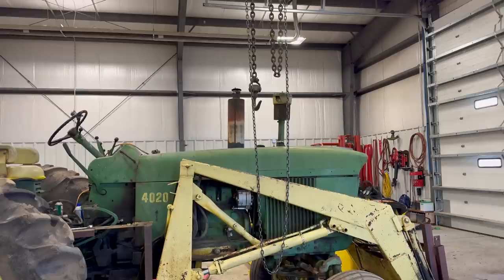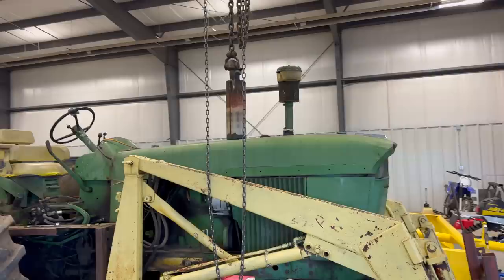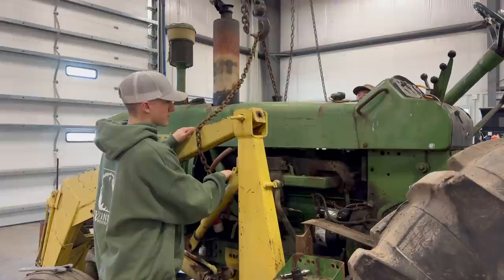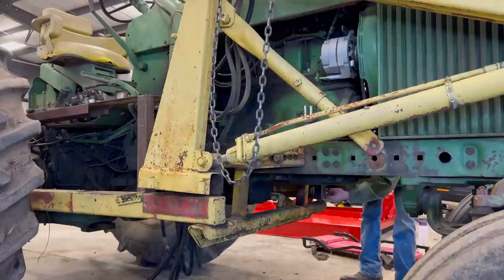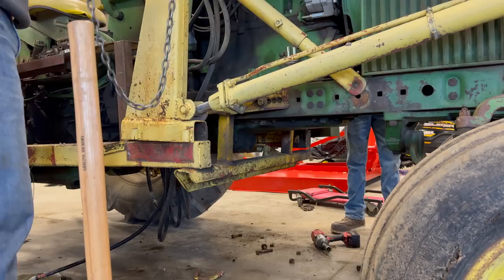That machine is seasoned. I cannot say how grateful we are to have this chain hoist in the shop. When we first moved in I didn't think we would ever find use for it, but we find ourselves using it more often than not — it is so handy. When we took the cab off, someone was nice enough to have already installed little hooks on the top, so it made threading a chain through and getting it off really easy. Now we are just going to use those chains to hold the loader up while we pull it off.